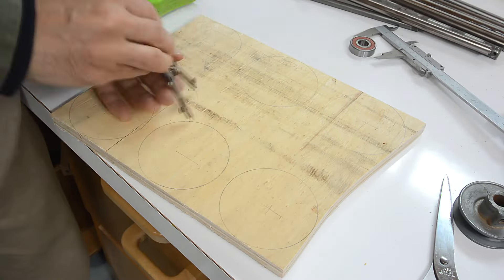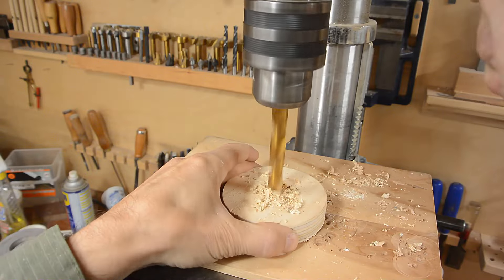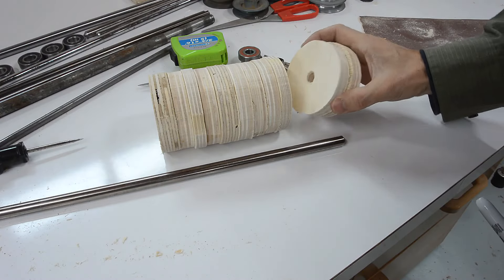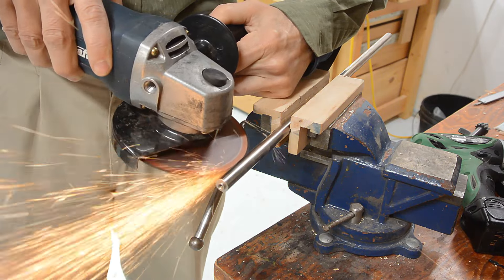The drive pulley's gonna be 8 centimeters in diameter, so I'm just making a whole bunch of circles out of plywood that size. I'm gonna glue all these together on the shaft, and to keep them from spinning I want some kind of a keyway in there.